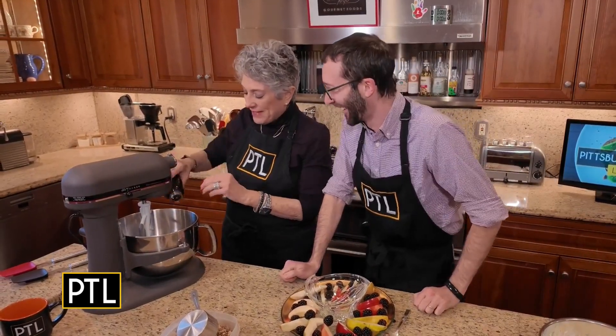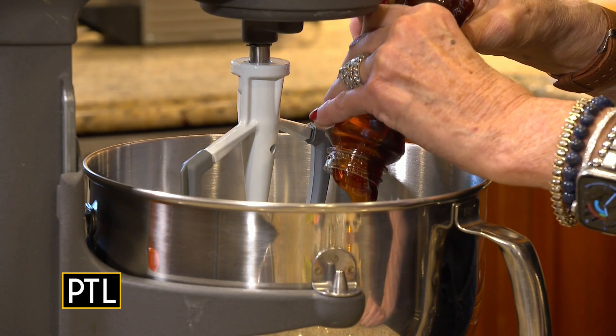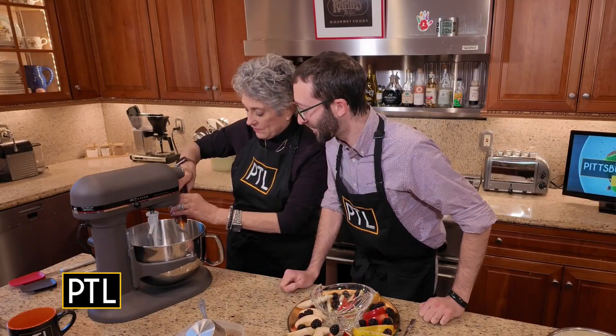About a cup of honey. We're having too much fun today. I like using a nice Greek honey, but you can use anything. But if you do want a good Greek honey, you have to go to a place that would sell it — I go to Stamoulis Brothers down in the Strip District.